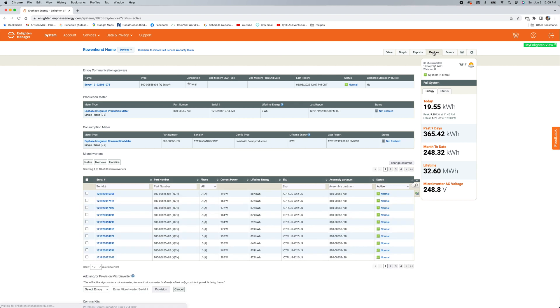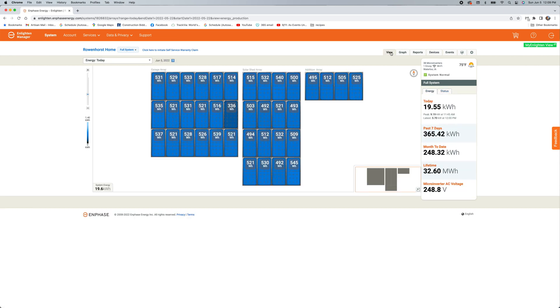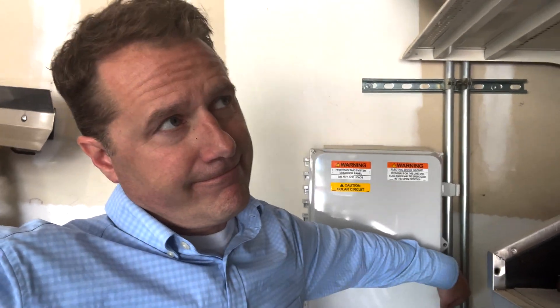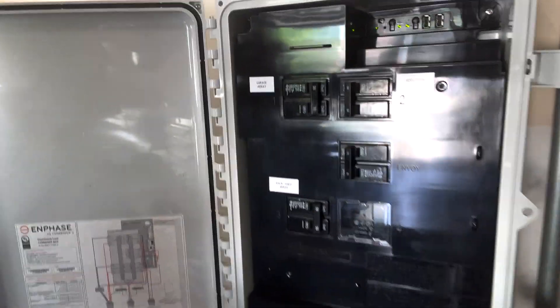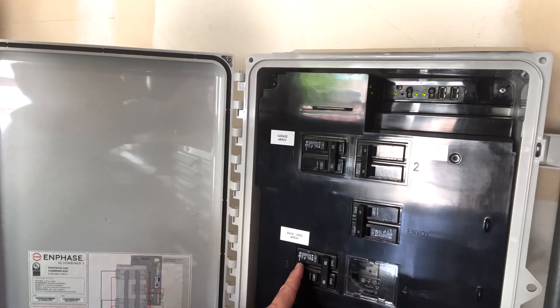There's a lot of other stuff on here that I honestly never use - I think it's more of a troubleshooting tool. You can monitor each device individually. So that's Enphase. Inside the combiner panel I've got each array coming in: the garage array, the addition array, and the back shed array. They're all combined and go down to my panel.